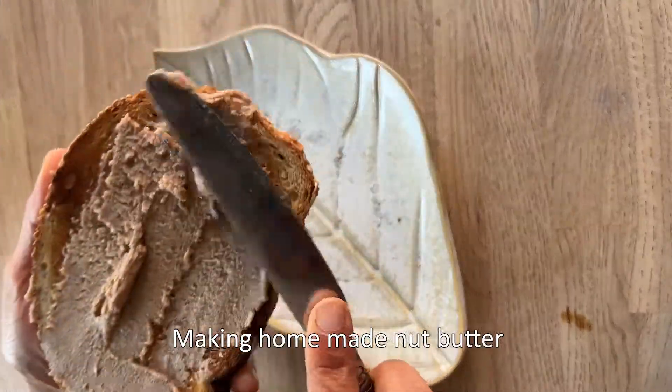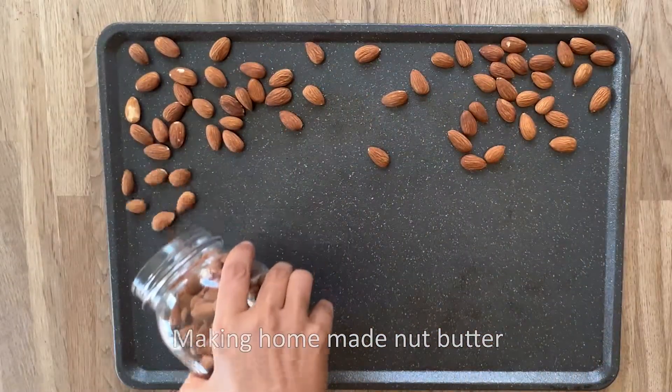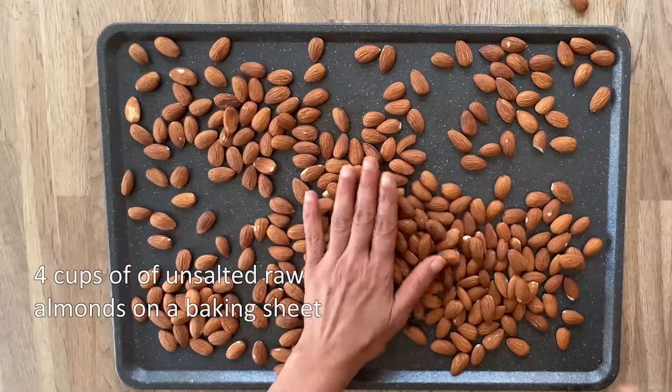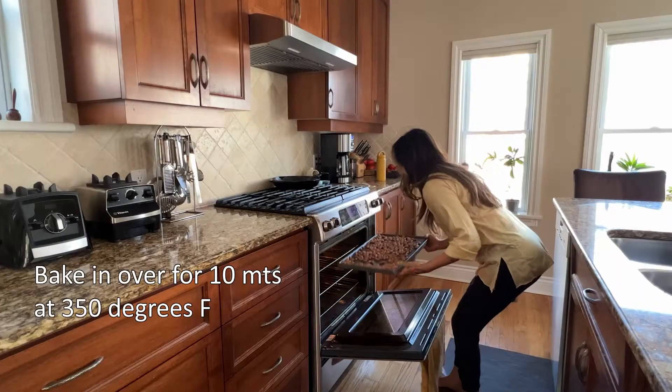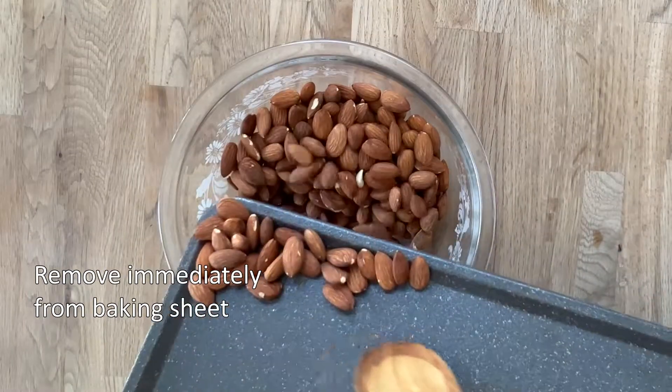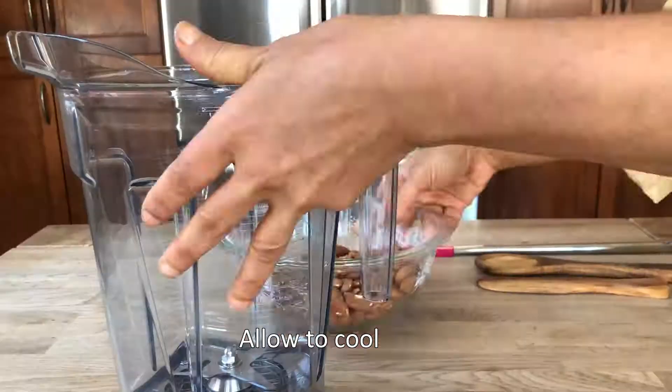Today I will show you how to make nut butter in a Vitamix blender with one ingredient. To a baking sheet add 4 cups unsalted almonds, spread evenly, and heat for 10 minutes at 350 degrees Fahrenheit. Remove almonds from the baking sheet immediately so they don't continue to cook, and allow to cool.